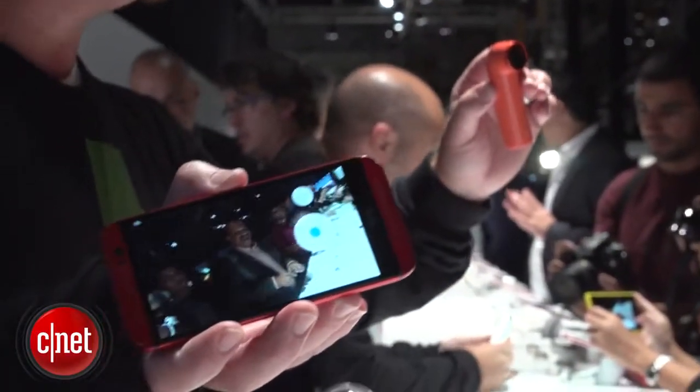This is also meant to be a phone accessory, so you can record and look at everything remotely via an app that's available for Android and iOS.